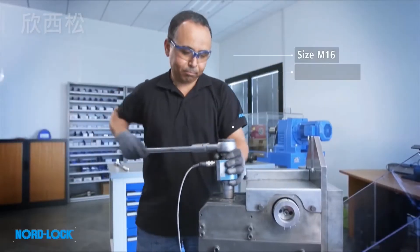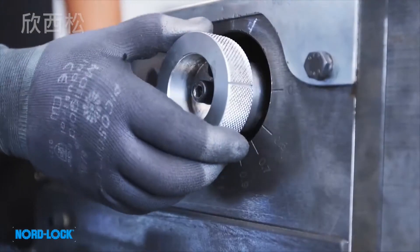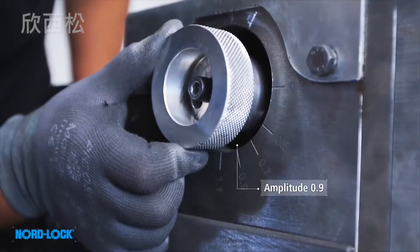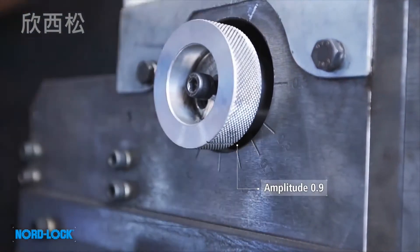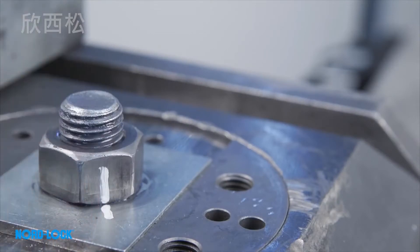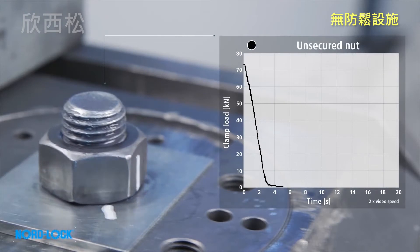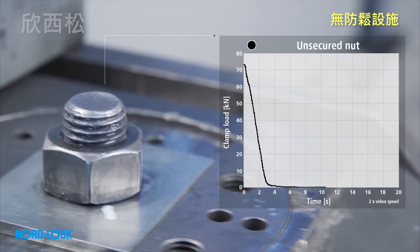We lubricate and assemble an unsecured bolt of size M16. We mark it to easily detect any rotation, and then run a test for 20 seconds. The nut starts to loosen, and the graph shows clearly how the tension drops dramatically within seconds when running the test.